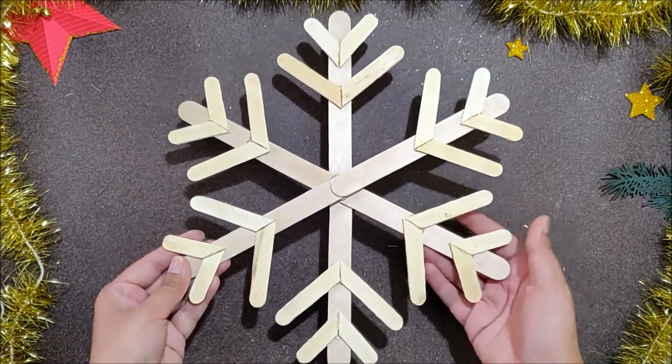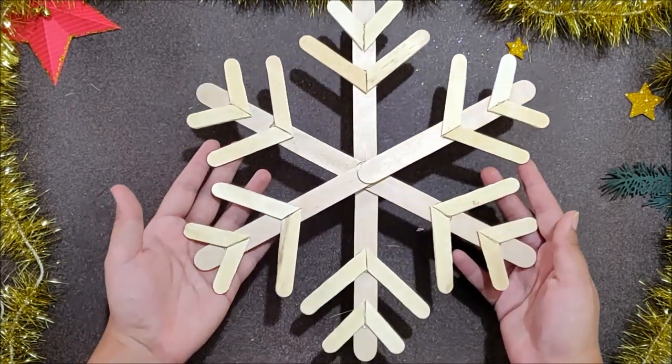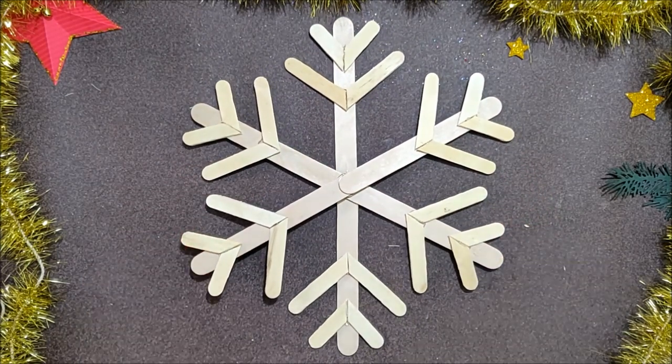And our beautiful snowflake is ready. Look how big it is! You can make 2 or 3 of these and use them as wall decor.